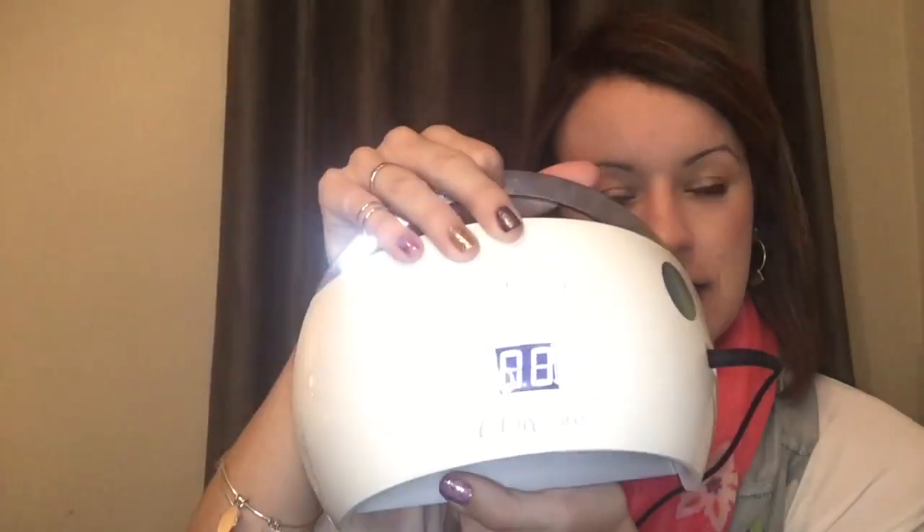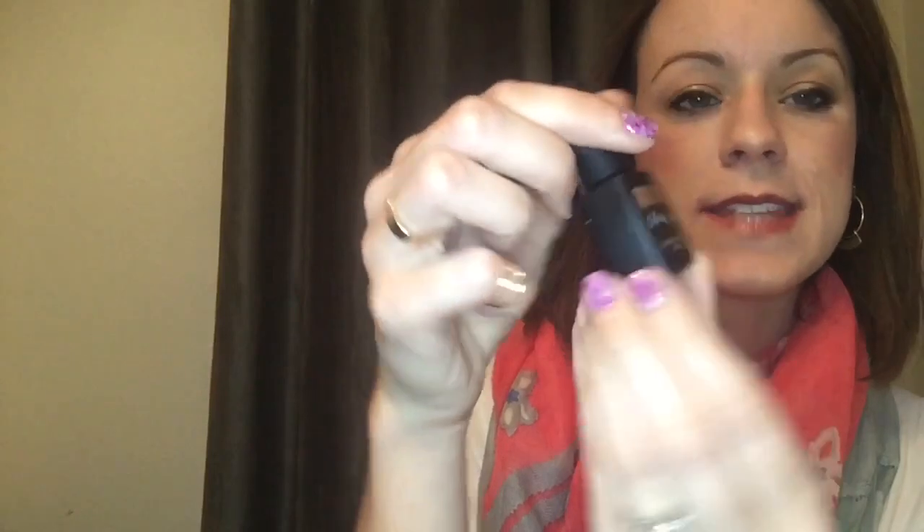It also has a 30 seconds, 60 seconds, and 99 seconds setting, which is the auto. And then the timer runs on top, so you can see how close you are to being done. Here's what one of our colors looks like. This one is called Sea Meets Shore, which is a gorgeous sparkle, and I am going to show you an application of this.